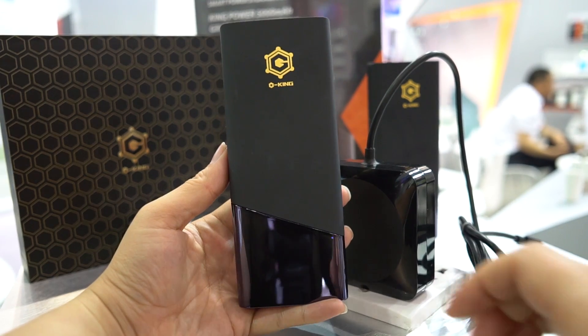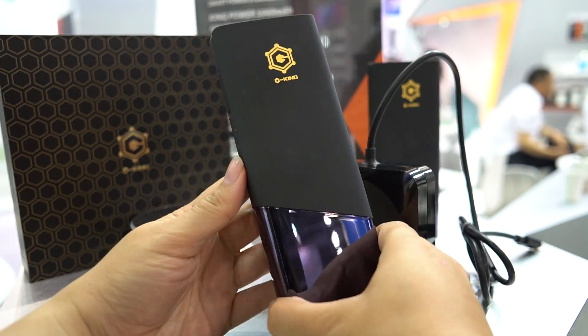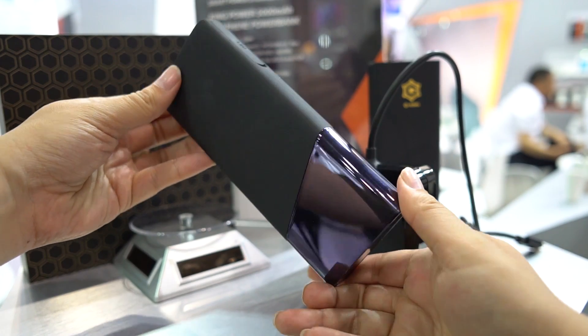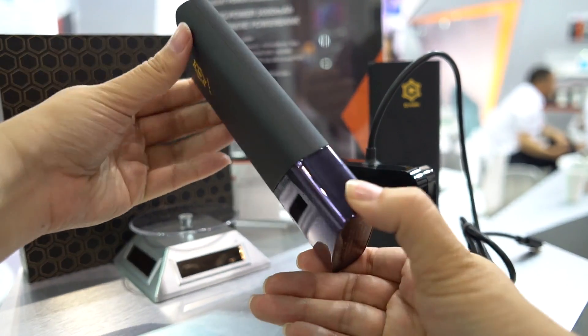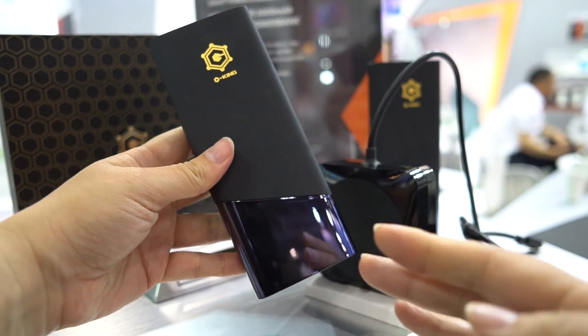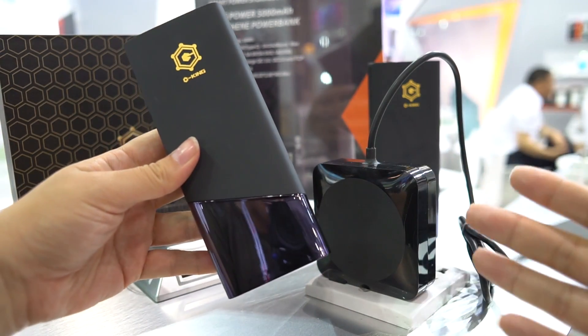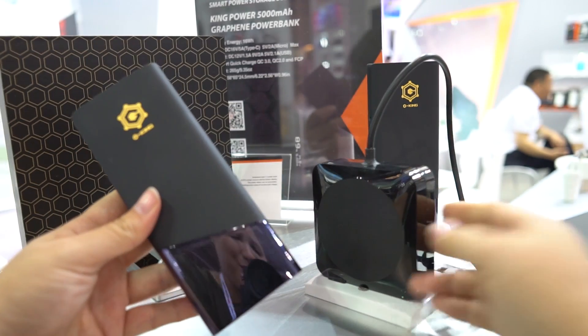Nicole Scott here for Mobile Geeks, and here I have a very interesting graphene power bank. This is a 5,000 milliampere battery pack and it charges within 15 minutes. Graphene is a different type of material they can use inside for charging, and it actually allows for a very quick charge.